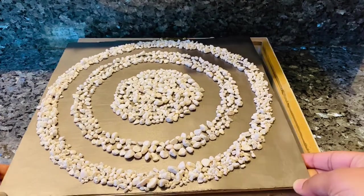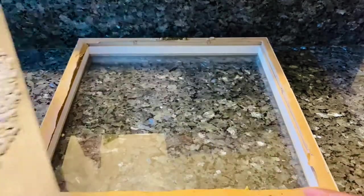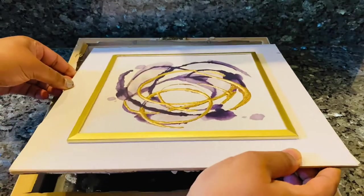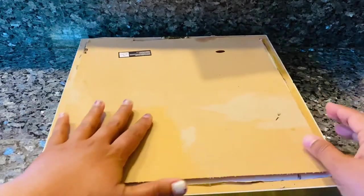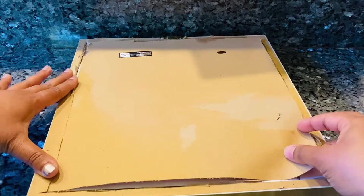It looks very pretty — I think it gives a kind of a coastal decor look. All I need to do is put it back onto the frame, flip it over, put it back in, and then put the paper backing on. You can glue the sides or just use tape to stick them.